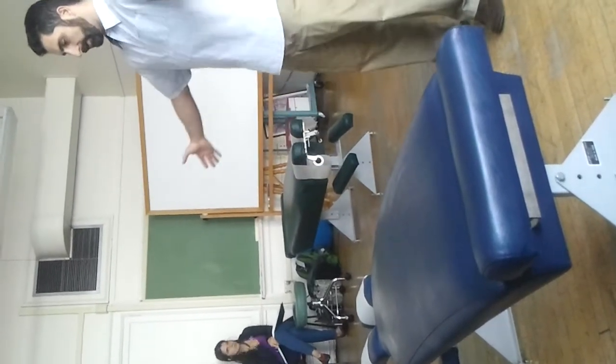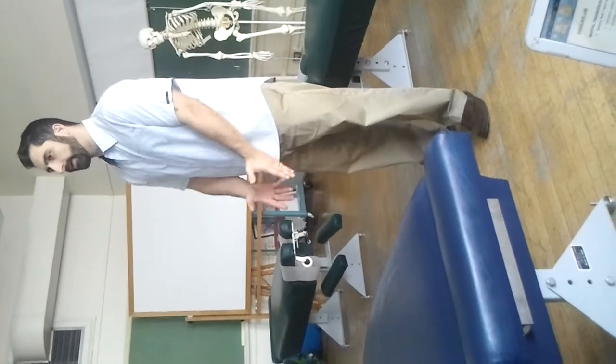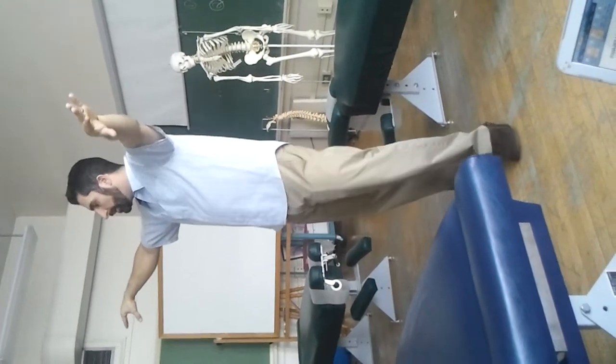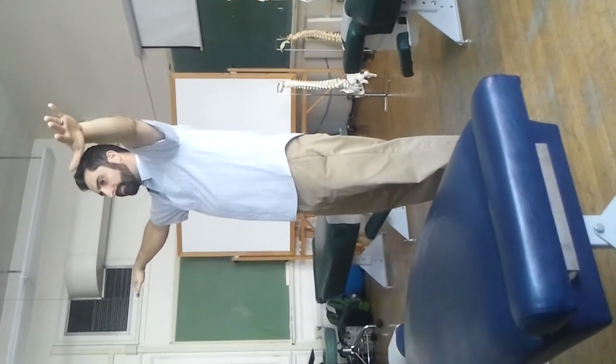For Codman's drop arm test, we're going to do this passively. You bring the patient's arms into the scapular plane, thumbs down so they're internally rotated, and passively bring the patient's arms up to about 90 to 110 degrees of abduction in the scapular plane. Then you ask the patient to keep their arms up.